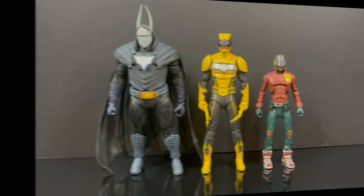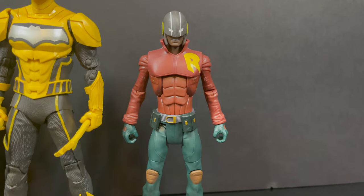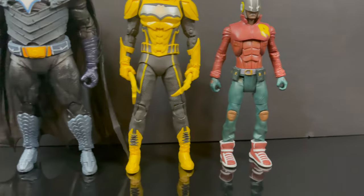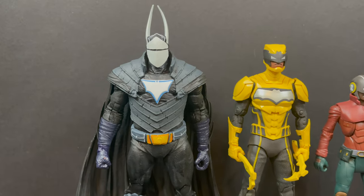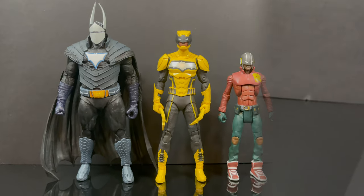Believe it or not, this is not the first Duke Thomas figure we've seen. First and foremost, Mattel did the We Are Robin Duke Thomas, which is a pretty sweet costume — I actually like that. Then you have the larger Dark Knights Metal McFarlane figure, which put on a few pounds. And then we have the figure, of course, we've been looking at.